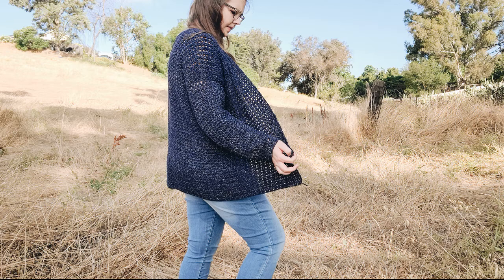Hey guys, this is Asha with Bundle Wave Designs. In this video I'm going to show you how to make the Jasmine cardigan.